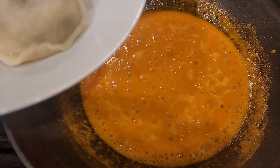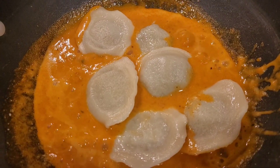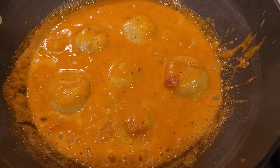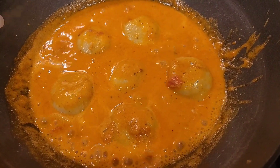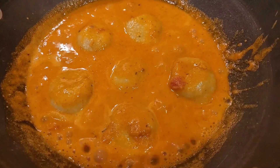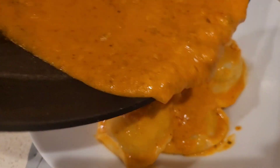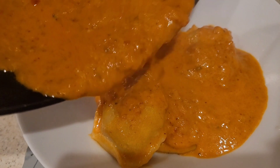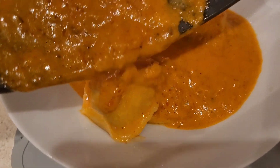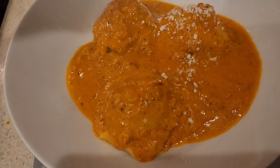Now we're adding the beef ravioli. Let them swim around in the sauce — just simmer them and let them soak up all that flavor. There you go, beautiful. A little more cheese on top.